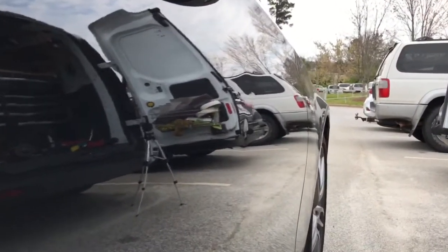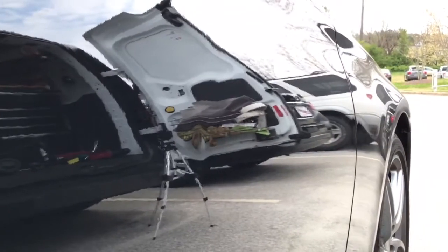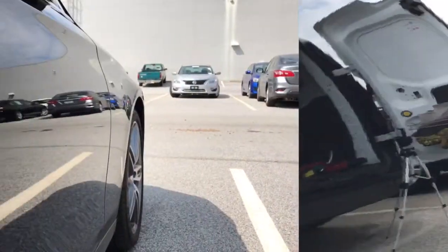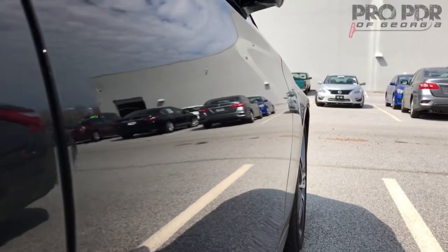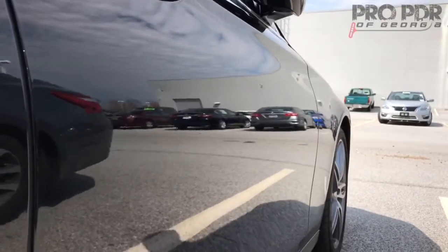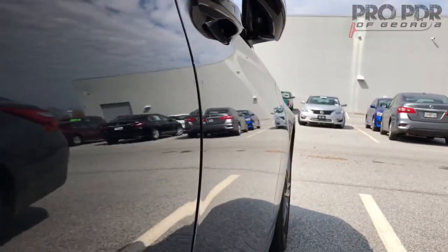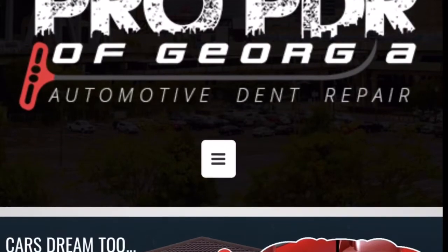Our customer was so upset when she came out and saw this dent on her brand new car. She was terrified that she was going to need Bondo and paint to repair the damage, but thankfully with paintless dent repair that's not a problem. We're able to successfully remove minor dents, dings, hail damage, and even larger damage without ever breaking the paint and sacrificing your factory finish.